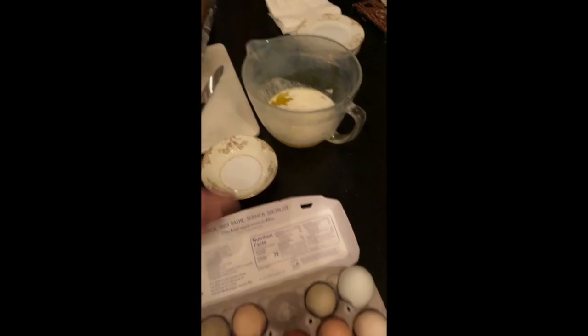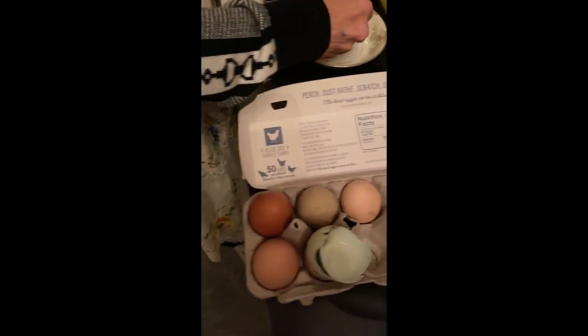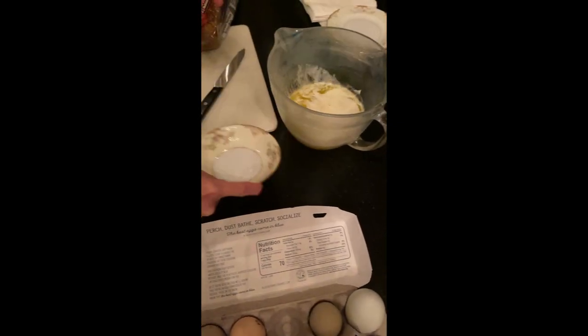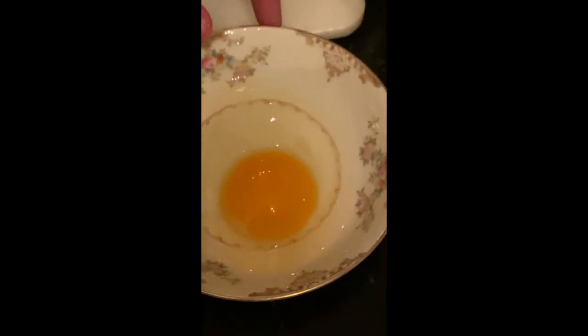We need eight eggs — those beautiful multi-color McRae Farm eggs. There's nothing like using a farm fresh egg. It helps your baking, it helps your cooking, it helps the color. Look at the color of that egg when you crack it open — it's rich in color compared to a store egg.